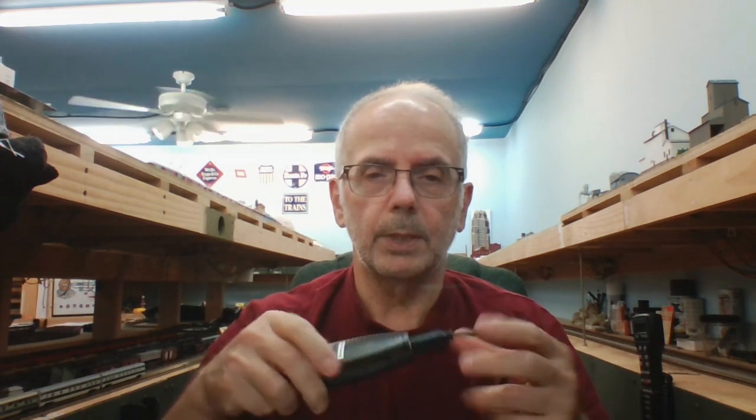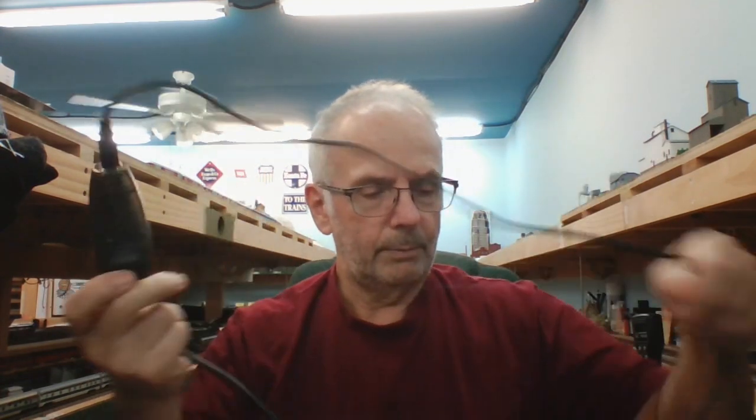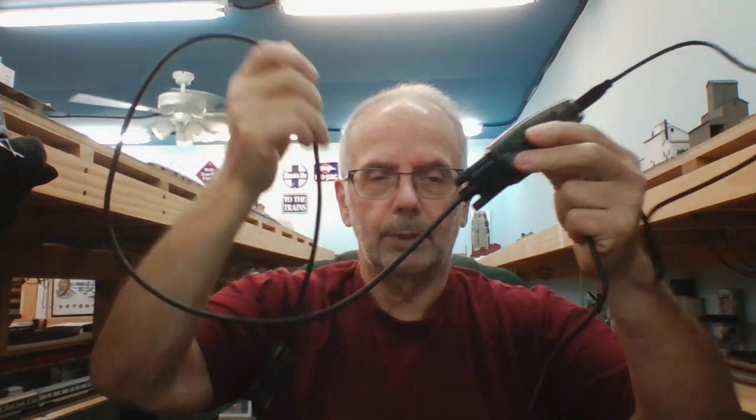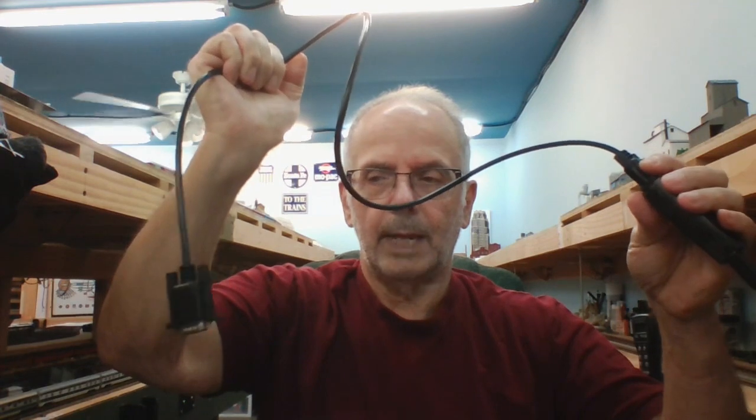I'm going to show you some training aids. This is the Keyspan USB serial interface right here, and you'll also notice it's got another adapter attached to it. The problem is this end is female and the one down on my NCE system is also female, so I had to get this additional adapter with males on both ends so that I could interface to it.